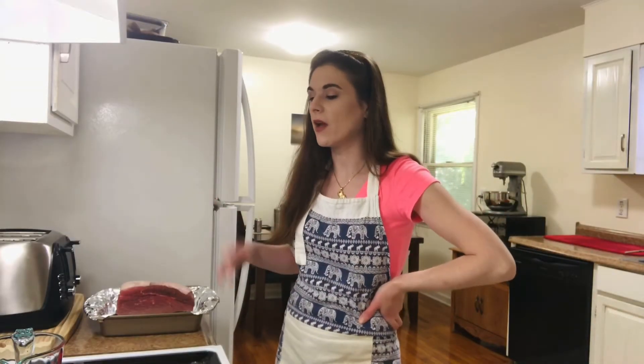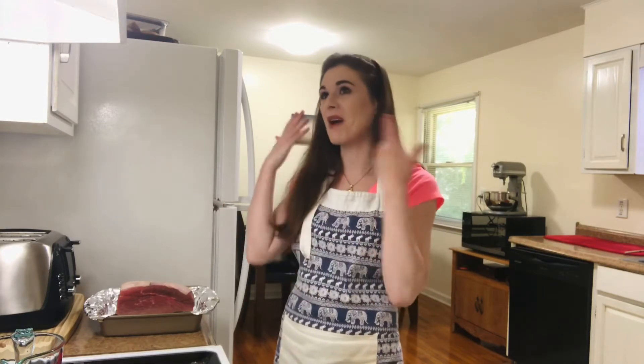Hey guys, we're doing yet another cooking video. This is roast beef, and it is how I grew up, my mother making it. I have no idea where she got the recipe from, or if it just popped into her head, but it is so delicious and so simple. It's three ingredients, not including the roast.